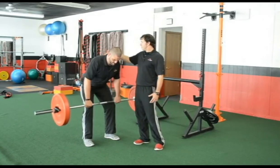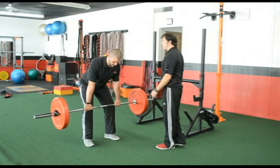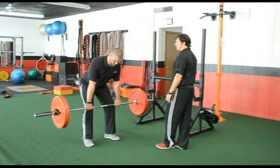We're just going to go two more reps, making sure he's not getting anterior glide in the shoulder. Good. And then go ahead and bring it down, Steve.